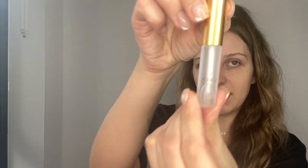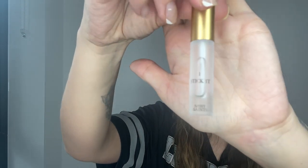The next step is to grab 'Stick It' and apply it on your eyebrows, then grab it and raise them up.